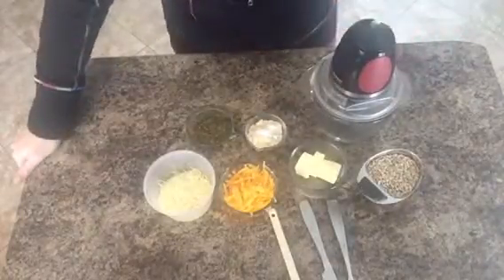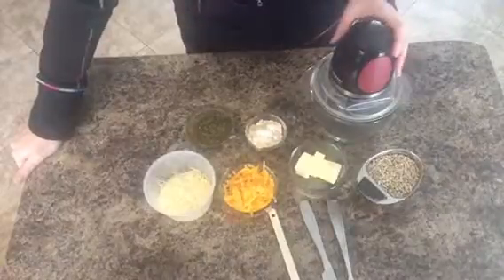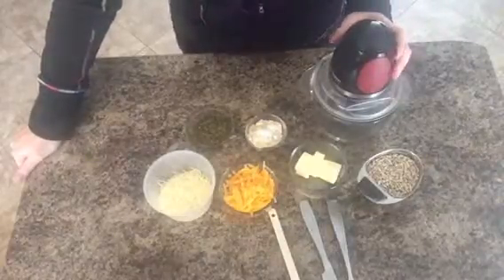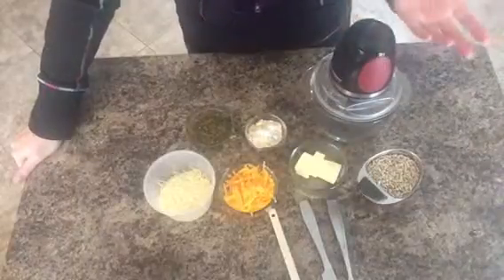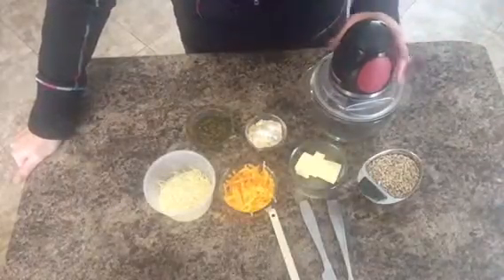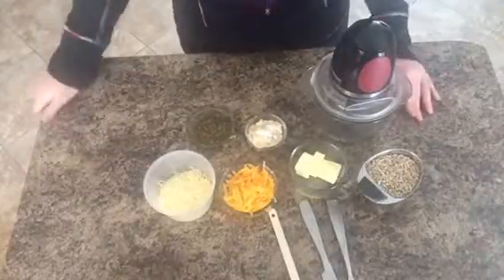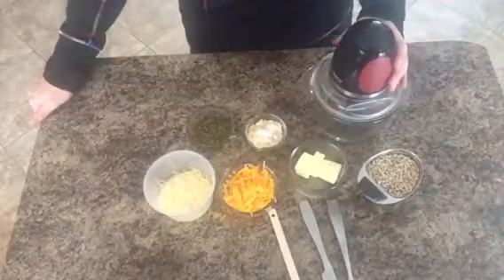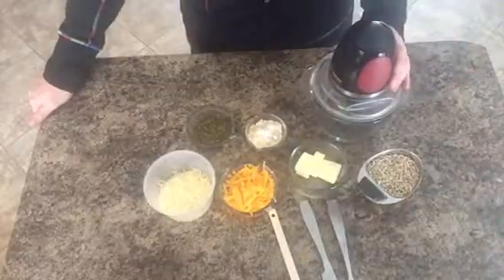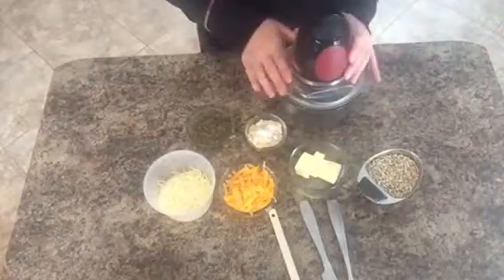Hey guys, so today I'm gonna show you how I make sunflower seed pesto crackers. I'm not sure where the original recipe came from but this is the one that I use. It's quick and simple, pretty easy to make, though I hear a few people say that theirs don't turn out like mine, so I thought I would just do a quick video and show you exactly what I do to make my crackers.